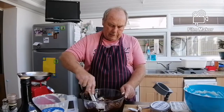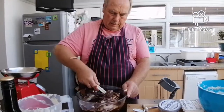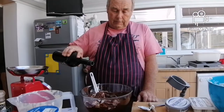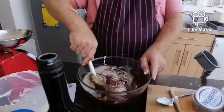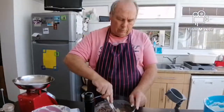Can I have some Baileys please, sous chef? Four tablespoons of this — if you're allowed and if you're old enough, if not tough. That's about four in it. Probably made it too wet now. Mmm, tastes nice!